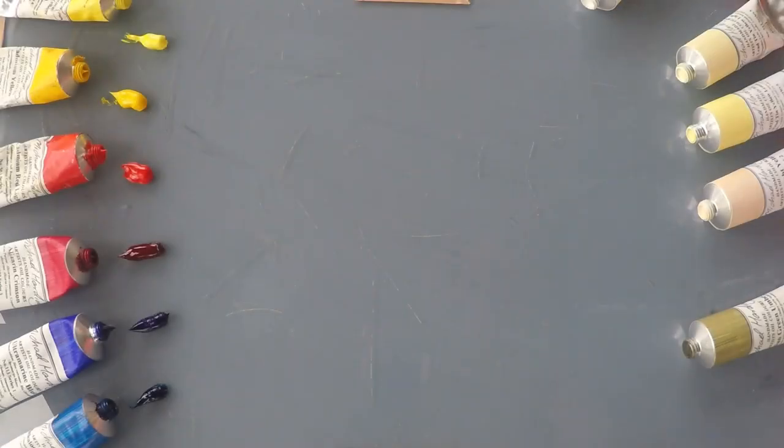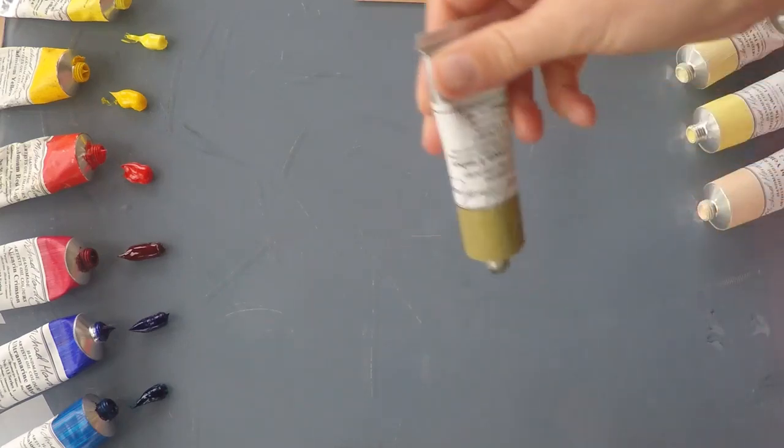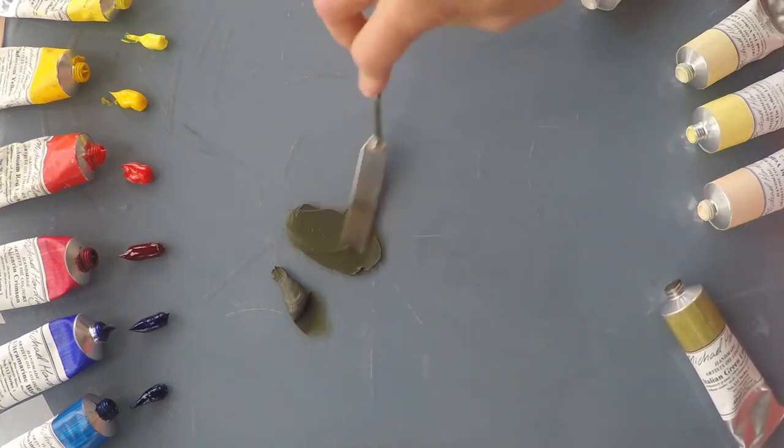I'm going to spend a couple of minutes experimenting with Michael Harding's new Italian Green Umber. As you would expect from an umber, it's an earth pigment which means it's a fairly soft natural color.